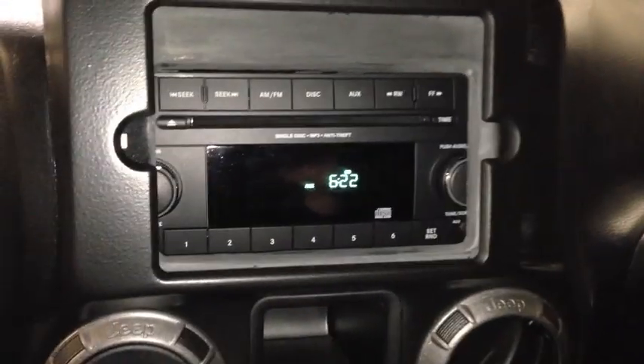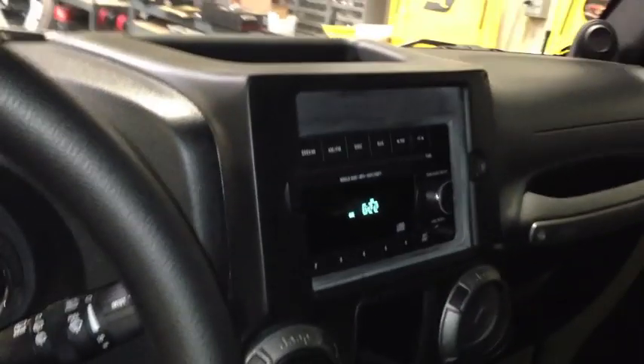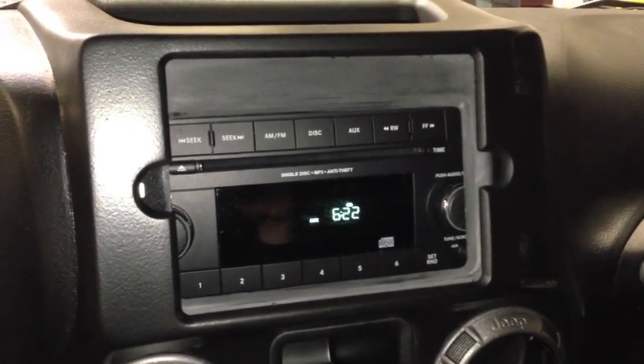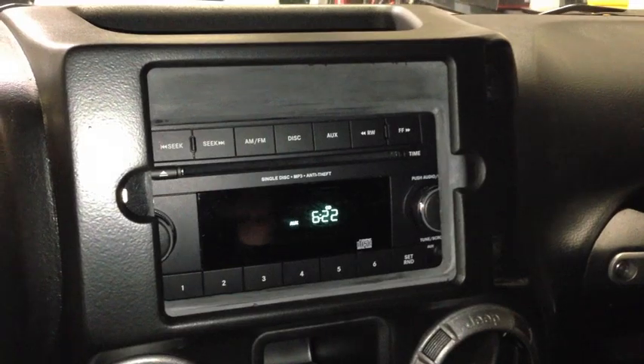As you can see, there's the factory radio, and it's recessed back into the dash. And then we have grafted on an adapter plate to hold the iPad Mini. So that maintains the factory audio system, steering wheel controls, volume, source, radio.